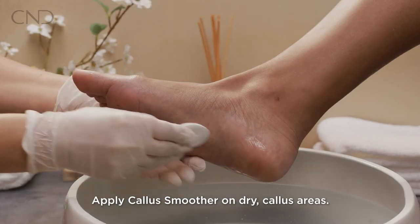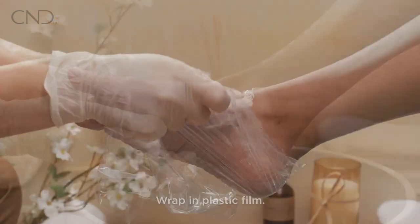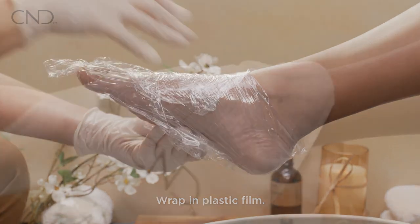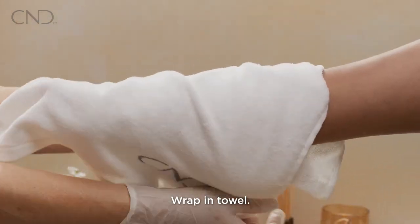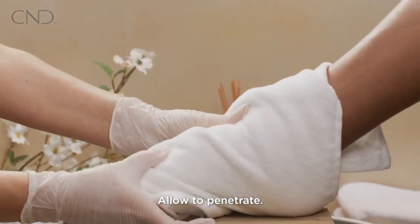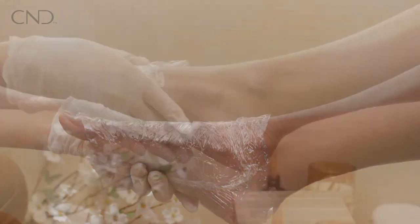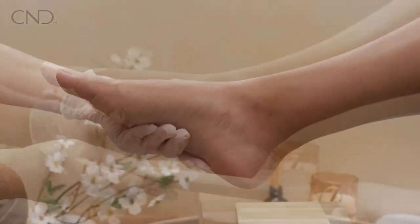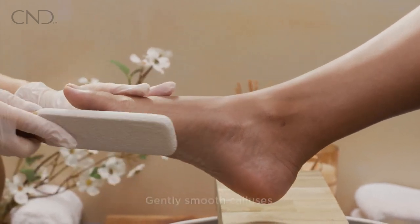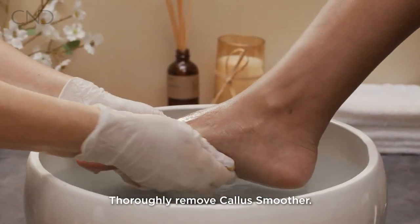Apply callus smoother to dry callus areas of the foot. Wrap the foot in plastic film, then wrap in a towel and allow to penetrate for five minutes. Remove the towel and the plastic film and then gently smooth calluses with a foot file. Thoroughly remove remaining callus smoother.